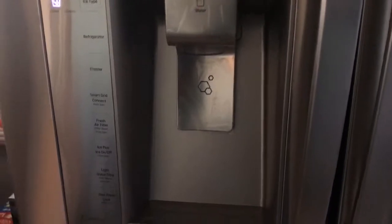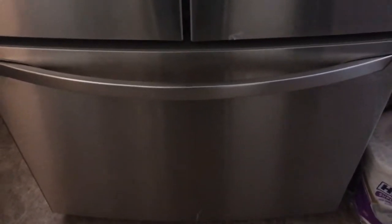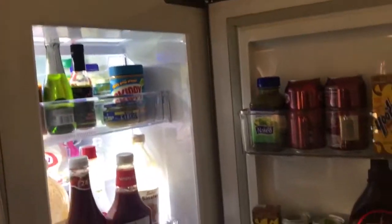This is the water dispenser and the ice dispenser. At the bottom you got that fridge drawer and the freezer. Let me give a quick preview. This is the magic right here in this door — you can open it like that, or press this button to just get the goodies right here.